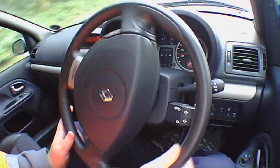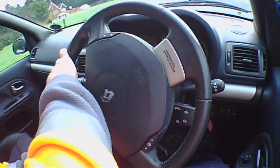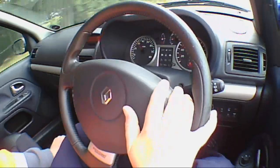The best place to try that is coming out of a corner. So as I come out of the corner now and accelerate - yeah, that's not too bad. I can't complain about that.